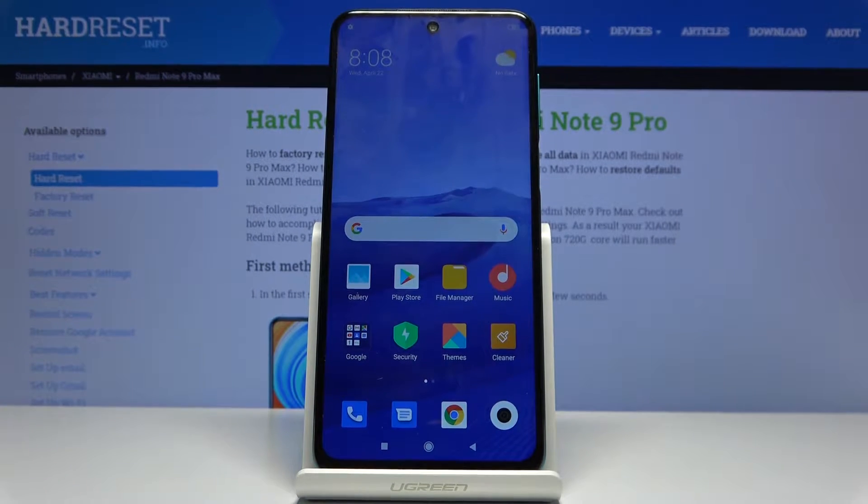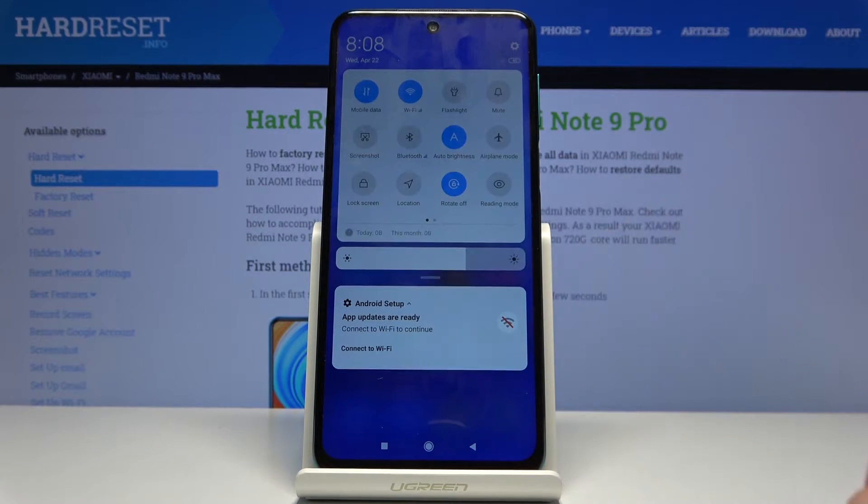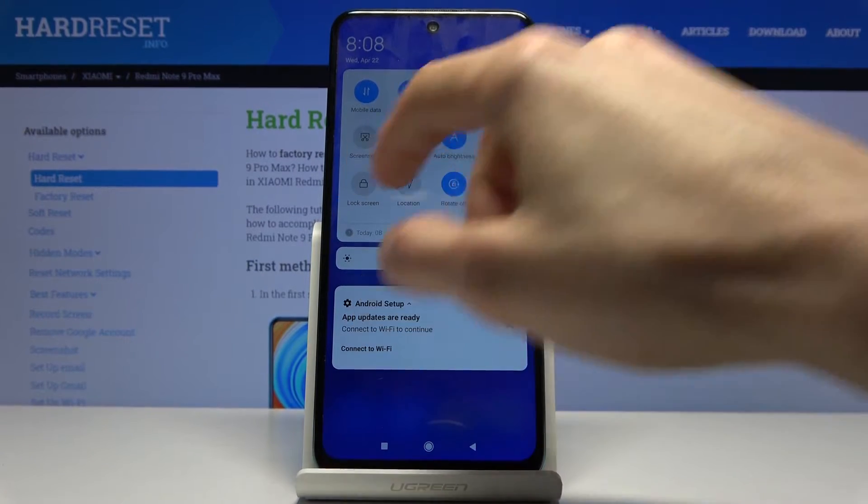Welcome. I'm from the Xiaomi Redmi Note 9 Pro and today I'll show you how to enable the power saving mode. To get started, pull down the notification panel and look for the toggle.